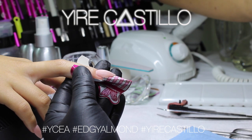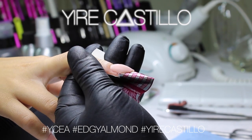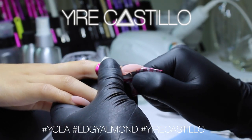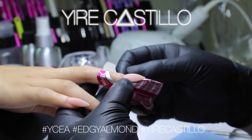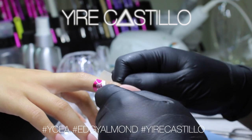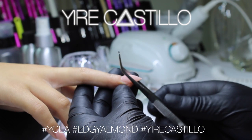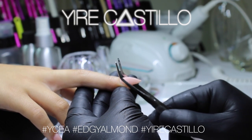You don't want to have to file too much with the electric file or by hand. I do always recommend that if you apply a lot of product, go ahead and use the electric file because it will cut down a lot of time. On this shape I only used the hand file because I was very careful to apply just enough product to achieve this shape.